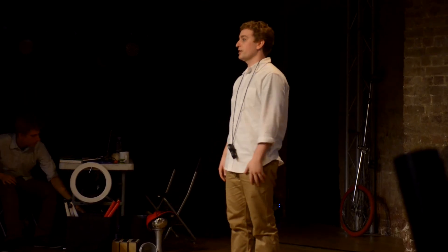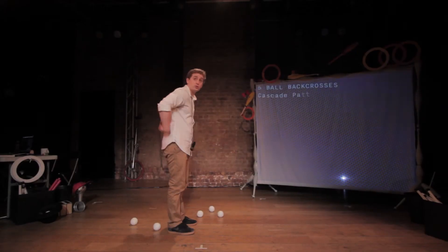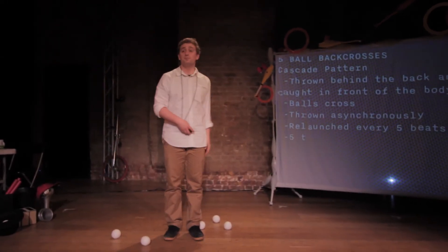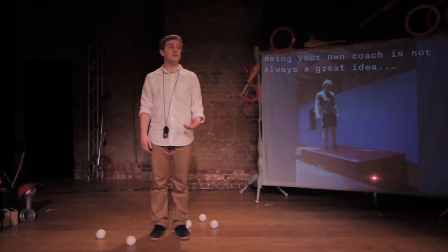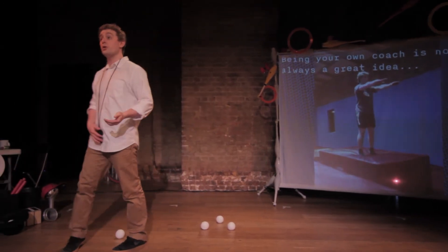If we take a juggling trick — say, five ball backcrosses — we can learn a lot about juggling. Five ball backcrosses is easy to understand: it's five balls juggled behind the back and caught in front of the body. Of all the circus arts, juggling is the easiest to coach oneself. It's difficult to spot yourself in a handstand or see what's going wrong midway through a somersault.